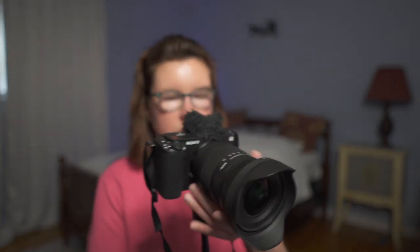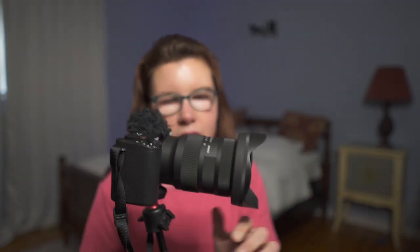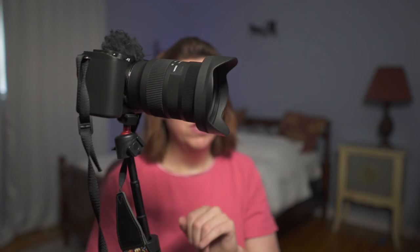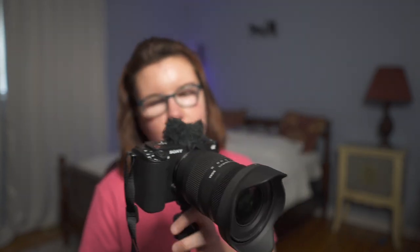The only problem that I'm having with this camera is the Sigma 16 to 28 millimeter lens. It's kind of heavy on this body, and a lot of times when I'm holding it up, it'll droop forward, and that's been sort of a problem. So I've been on a search to find a lens that's lighter than the Sigma 16 to 28, which comes in at 450 grams. But first, I want you to see the footage that comes out of this lens. Even though it's heavy, the footage is really nice, I think.